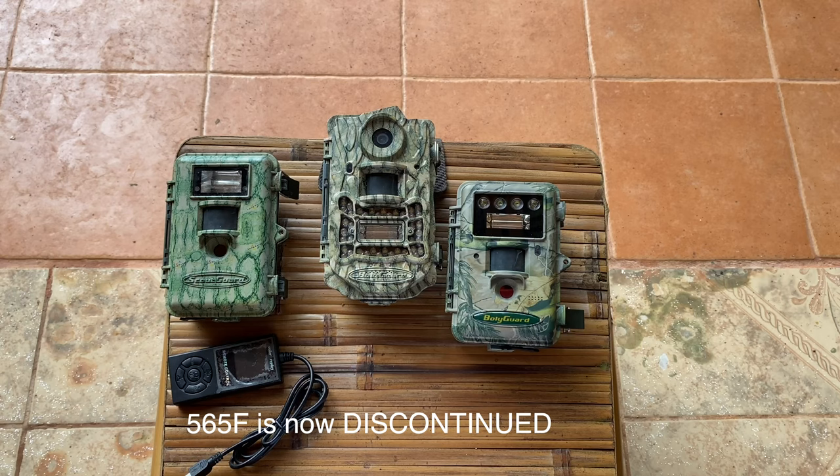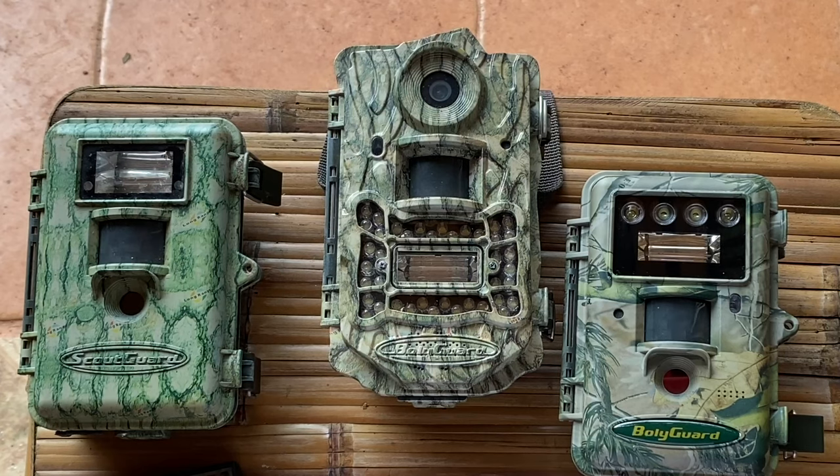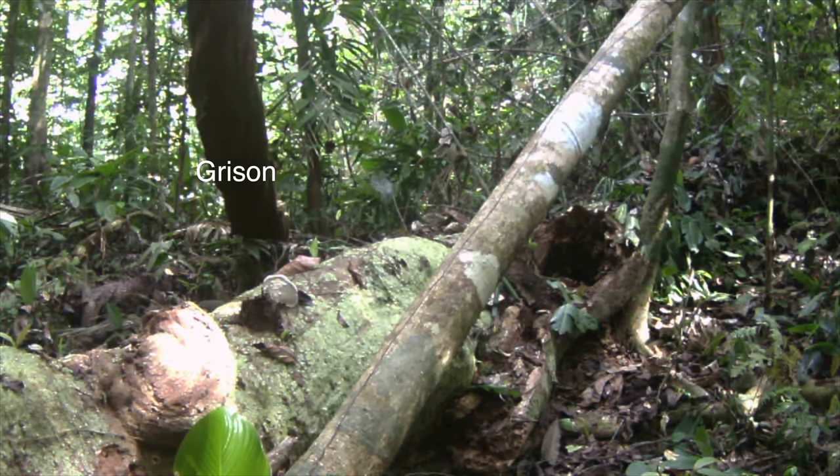However, those cameras are getting hard to find. Using that external remote was a little bit difficult, but the pictures were just beautiful. The middle camera in the lineup combined LED and a xenon flash, which is interesting. It seemed to work pretty well. I did have a few issues in the field, but it caught some great animals — a grison one time and a very rare tree rat as well.